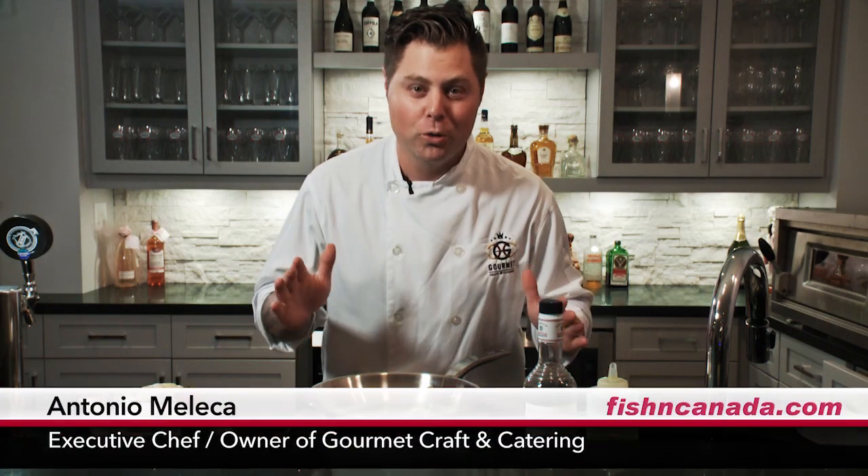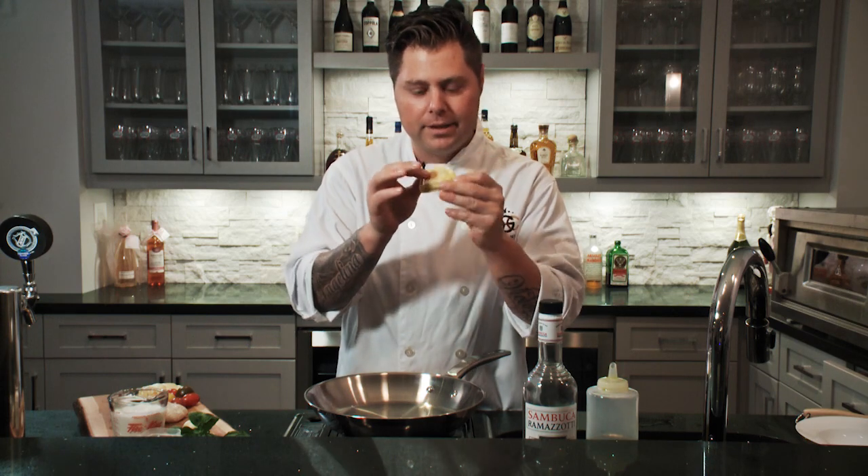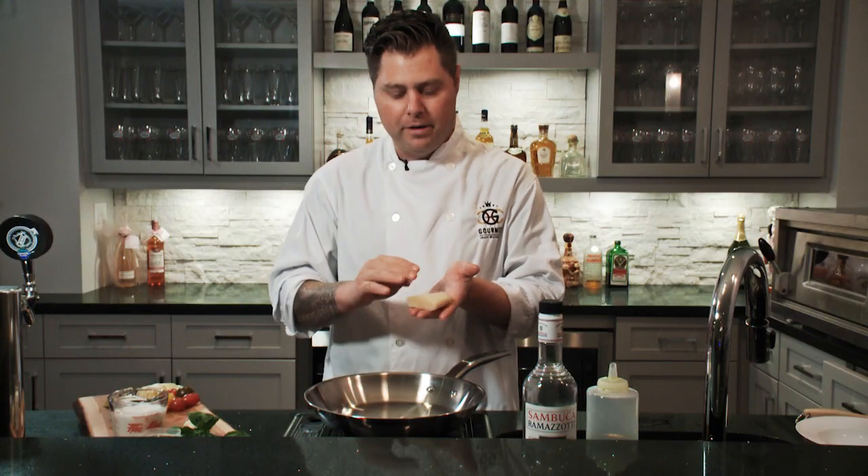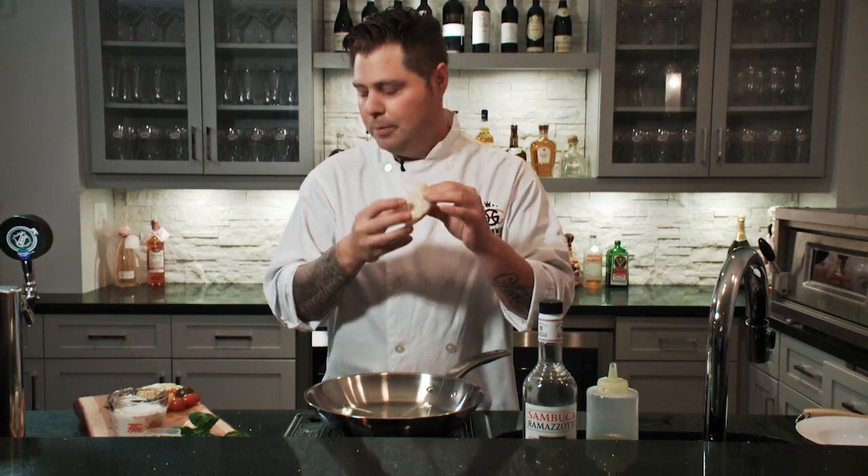Welcome to Fish Du Jour. I'm your host Antonio Malacca. Today I'm super excited — we're gonna think outside the box here with our fish creation. We're going to PEI. We have unbelievable stuffed lobster agnolotti. This is homemade pasta, stuffed with some beautiful lobster meat, and of course the main event is your halibut.